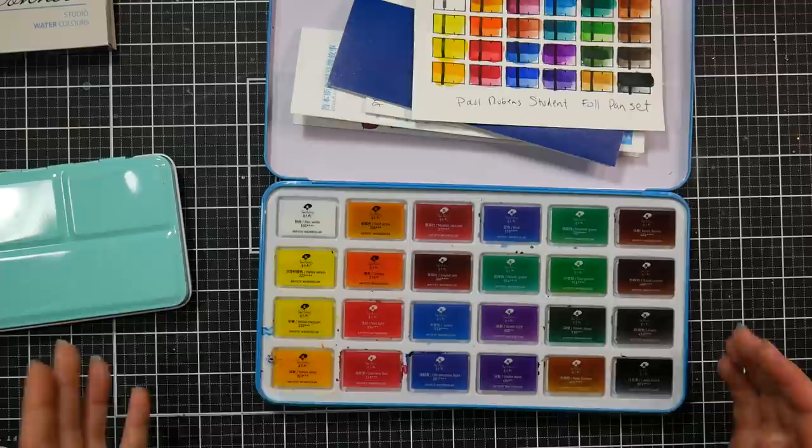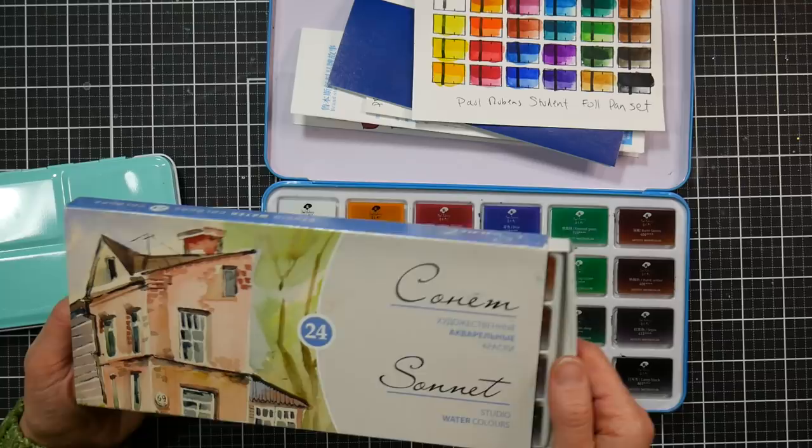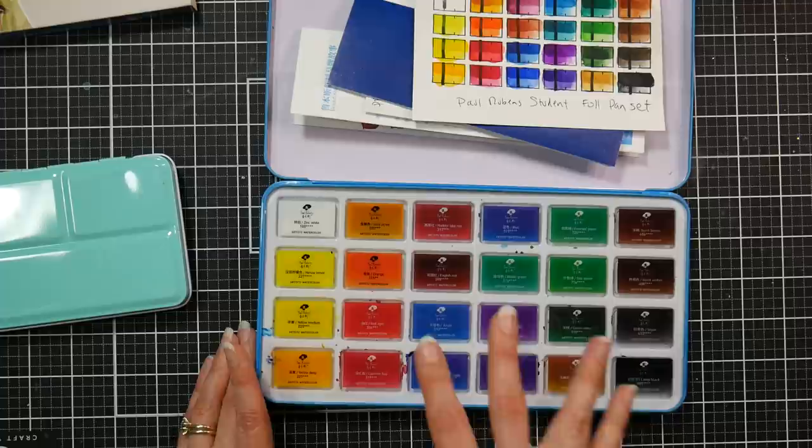I think the paint is going to behave fine and it's a good option for a budget paint — it gets my thumbs up. If you liked the Sonnet paints and always wanted a set with a palette, here you go. These are definitely comparable to those, if not the identical paints, and I like them. I definitely give them a thumbs up.